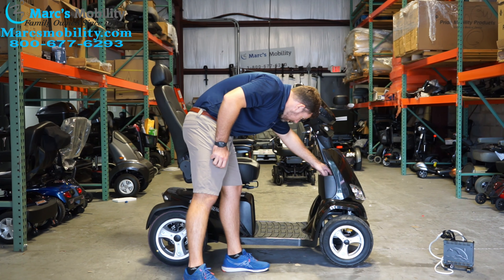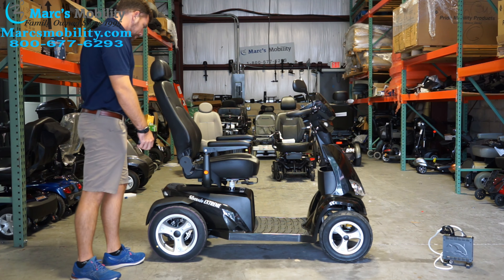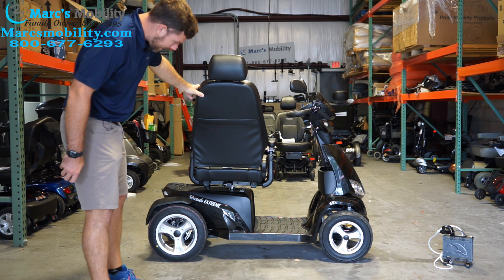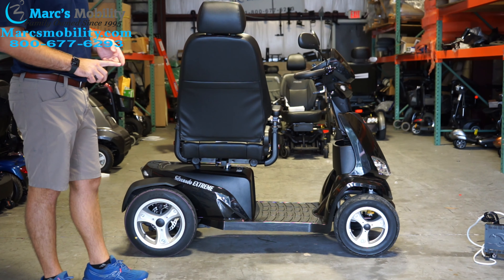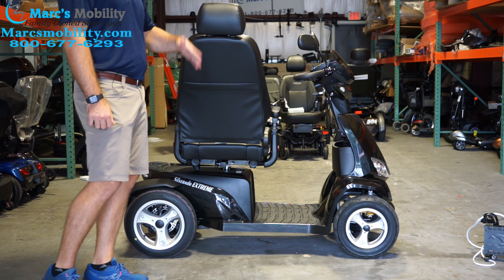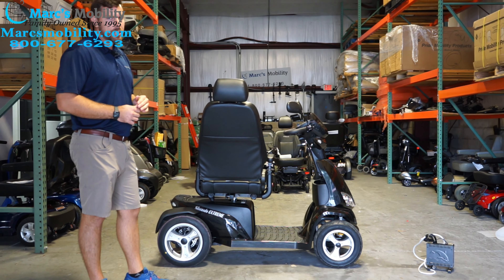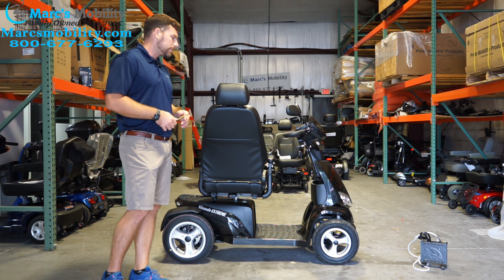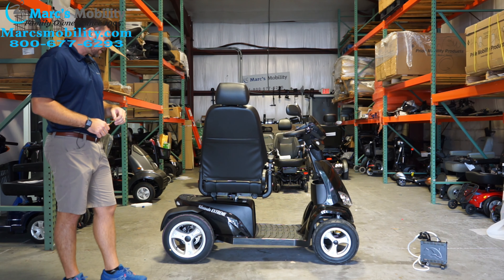Up front there is a large storage compartment where you can put a big gulp cup or other items. In the back there is a rear docking device for accessories like baskets, oxygen tank holders, cane holders, walker holders, and aftermarket canopies for shade while driving. These units are tested in some weather, but it's best not to get them wet — electronics can be affected, though results vary. Being in Florida, getting a little wet is sometimes unavoidable.